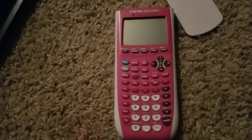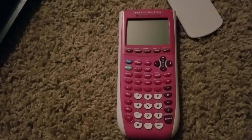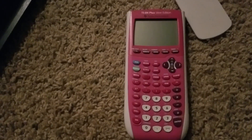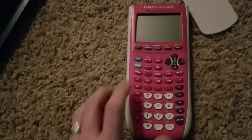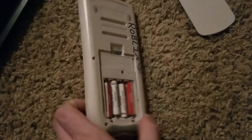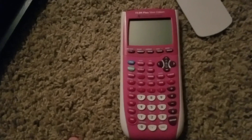And that resets the RAM, if your RAM is having an issue. And if it's a software issue, you do the same thing, but instead of clear, you hold down delete. So hold down delete, pop one out, pop back in, and see if it turns on.